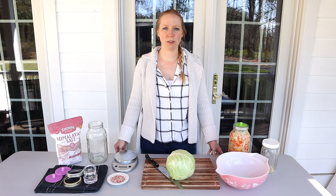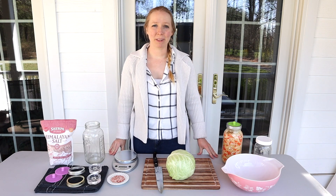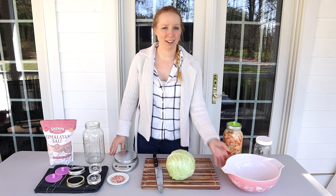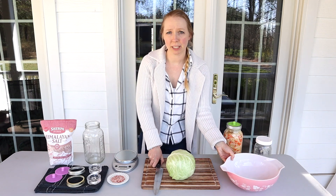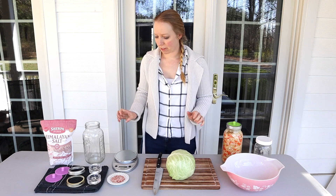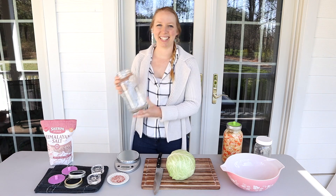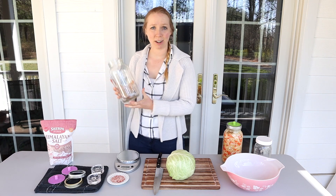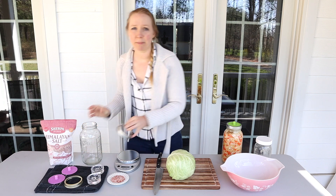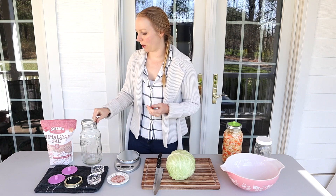To get started on making sauerkraut, you're going to need a couple of supplies — some you might already have in the kitchen, like a big bowl, a cutting knife, and a cutting board — a large one preferably because it's going to be making a bit of a mess. You'll also need a scale and some kind of vessel to hold the ferment. I really like mason jars, and if you're going to use a mason jar, make sure it's wide-mouthed and has a band to go on top.